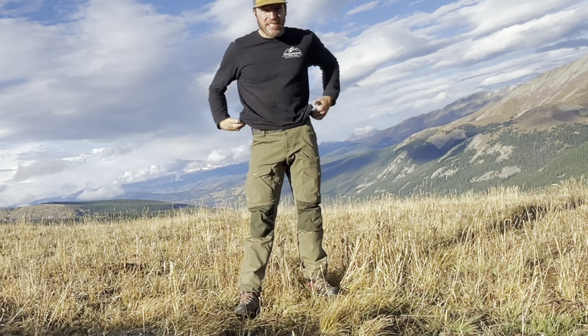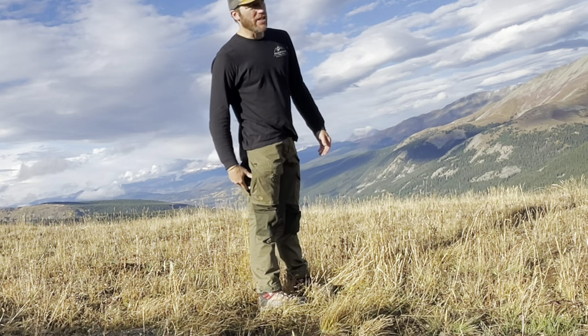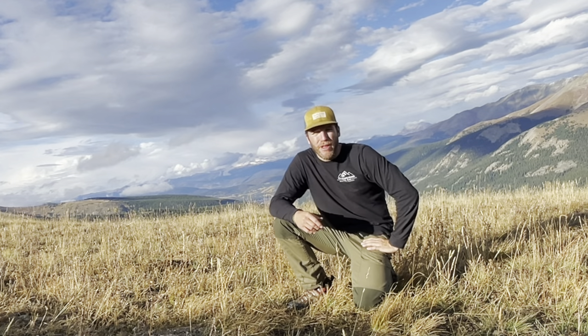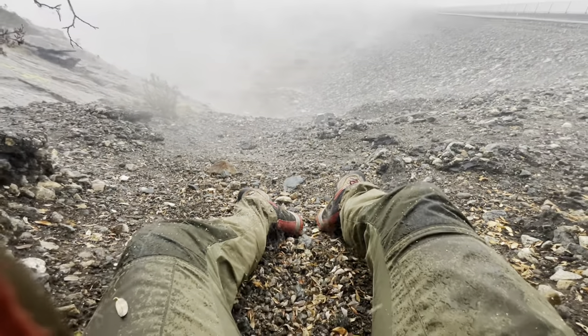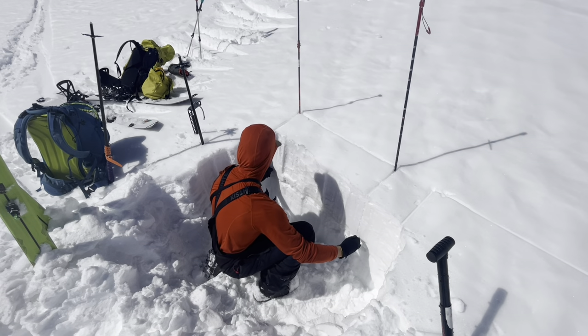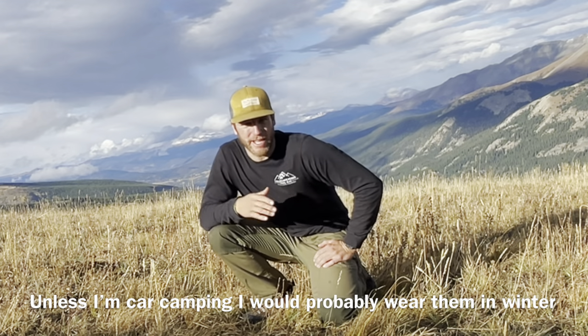I would say yes, they've been worth it so far for me. I just like that really hardcore durability and I've really been loving the ventilation on the side. These pants specifically are great for shoulder season here in Colorado — right now I can see my breath, temps were 38 down in the forest, and there's snow on the peaks. Summertime in Colorado I wouldn't wear these — just way too hot. And in the winter in the backcountry I'm wearing Gore-Tex bibs, so I'd wear these around camp but not on a backcountry overnight trip.